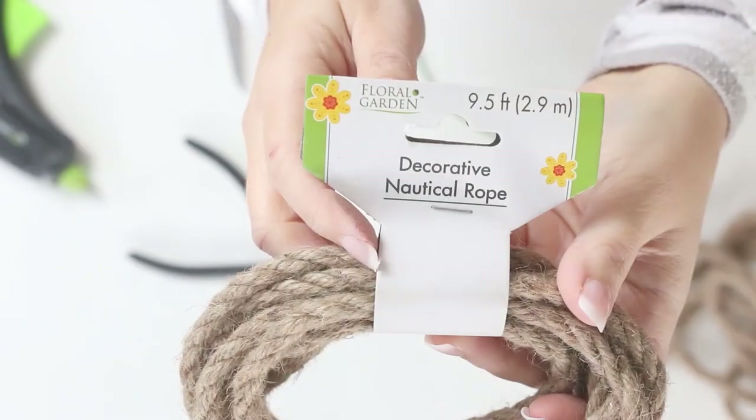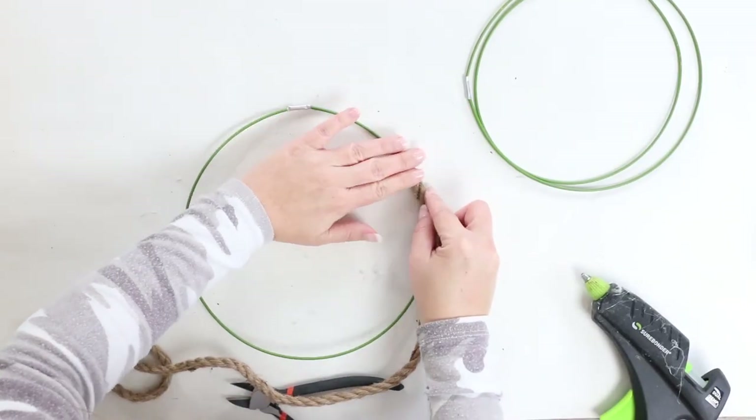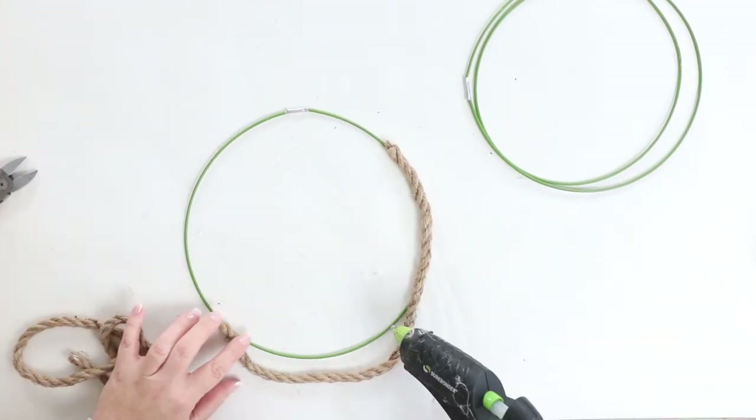Next, I grabbed some nautical rope that they sell at Dollar Tree and I just covered the tops of them with nautical rope.